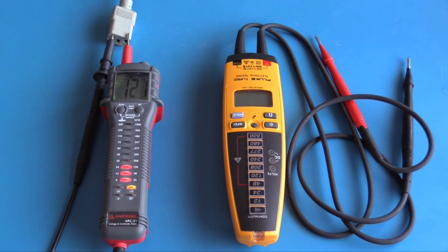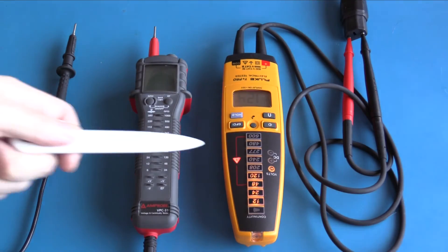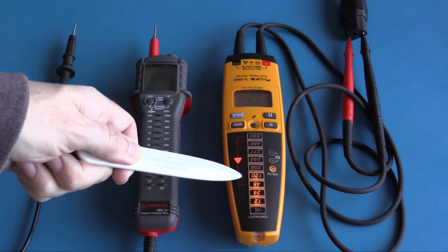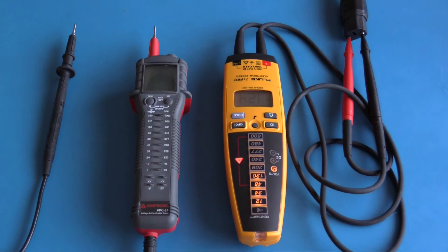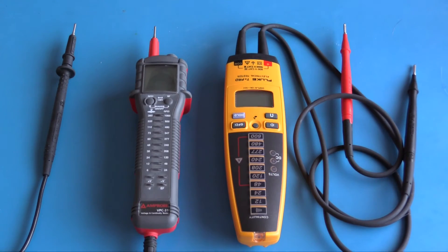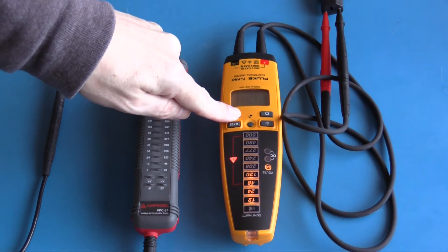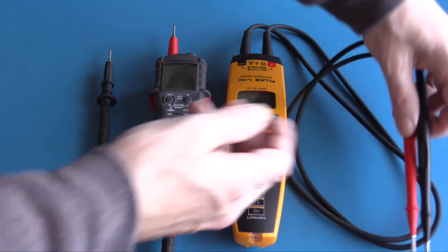With the Fluke connected to the AC mains, we have a warning lamp indication of AC volts. The 120-volt indicator is brightly lit and it's reading 123 volts. The Fluke T Plus Pro also has a louder annunciator. When disconnected, it did not hold the measurement. Pressing the hold button continues to display 124 volts, however the scale is no longer lit.